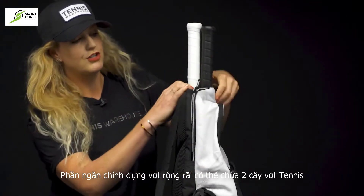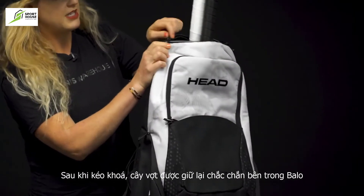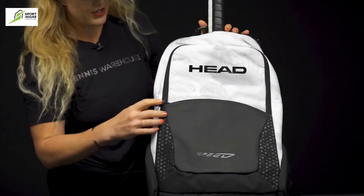These zipper closures will stay in place as you're on the go — we get asked about that a lot, especially if you're biking to the courts. Really good feature to have.